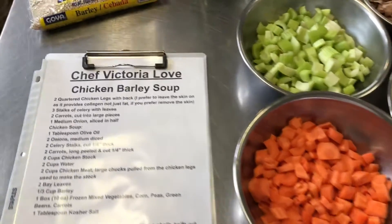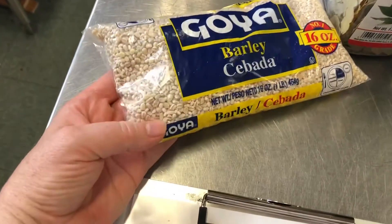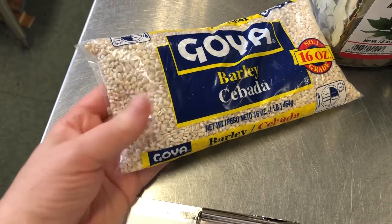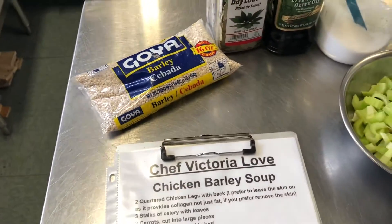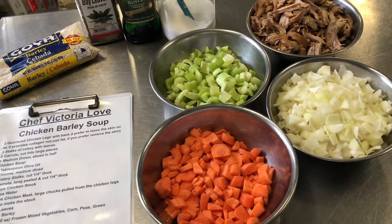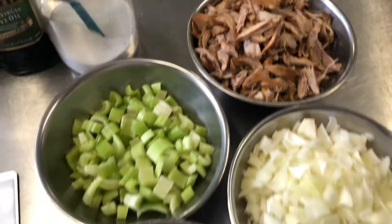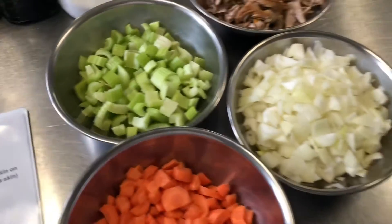Welcome to the kitchen. Today we're gonna make a chicken barley soup. Barley is full of nutrients and fiber, which adds a good benefit to our soup, and I actually love the chewy taste it gives. We're gonna make it with our freshly made chicken stock, and here is all of our chicken meat that we took out of our stock — we want about two cups. Here are celery, carrots, and onion.